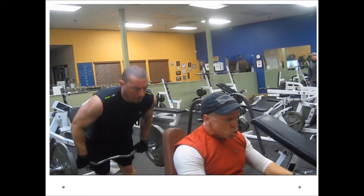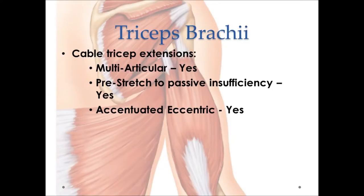Another way to pre-stretch the long head across the shoulder joint is cable tricep extensions — you may have heard these called rope tricep extensions. This is one of the very best exercises for the triceps because of its position. It involves the multi-articular long head of the tricep muscle, allows the proper pre-stretch position which maximally elongates the muscle across the shoulder, and lends itself to high-intensity accentuated eccentric training methods for bodybuilding or powerlifting.